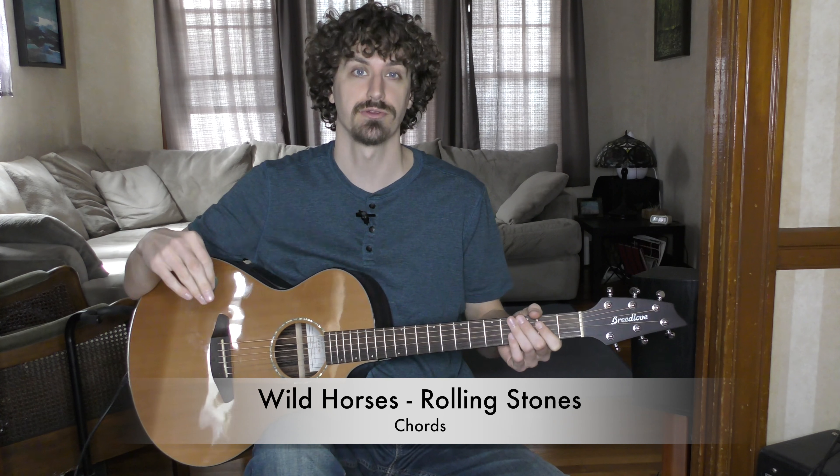In this video we're just gonna take a quick look at the chords for Wild Horses from the Rolling Stones. It's a great classic acoustic ballad in the key of G. Although it sounds very minor-ish at times, it is in G except for one little solo section that's briefly in the key of C — it changes but then comes right back. So let's just dive right into it.